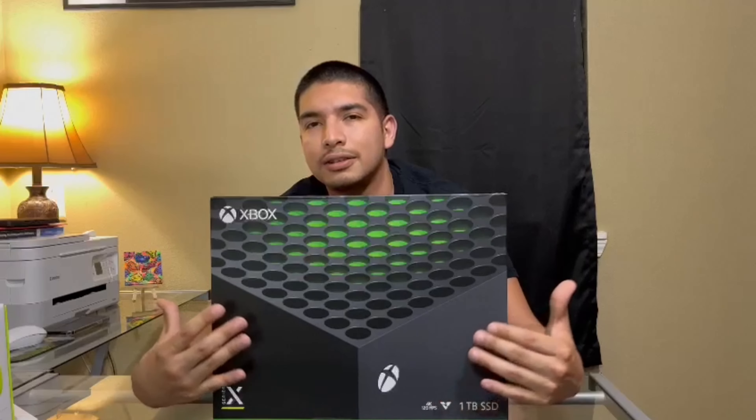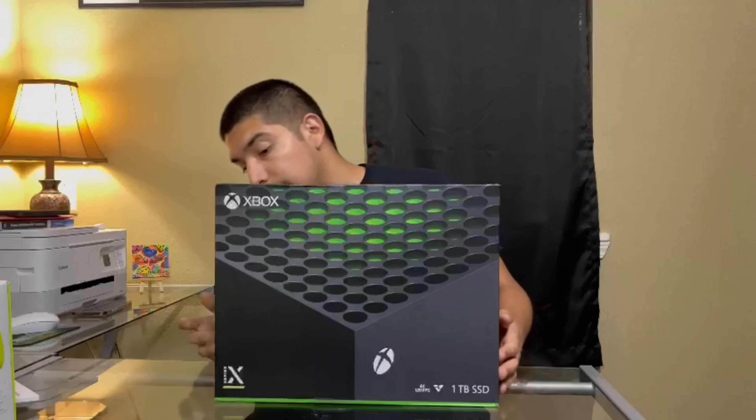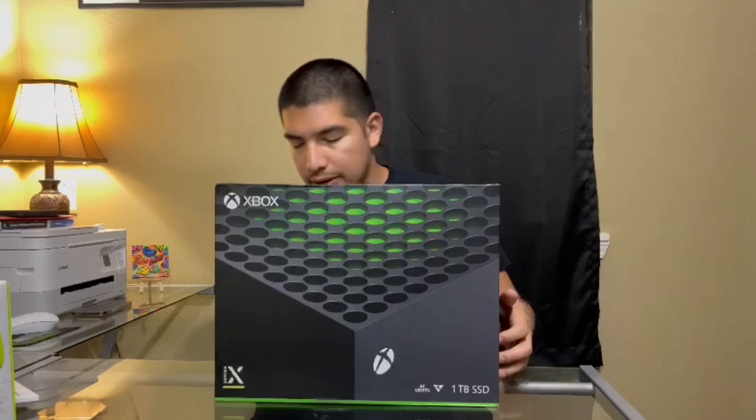We're gonna show this unboxing with you guys and I hope I like it and I hope you guys like the video. Before we get to the actual unboxing, I'm gonna give you guys a quick turnaround, a quick view of the box all around. So here's up front, you guys saw this.